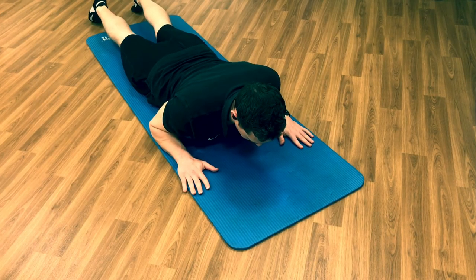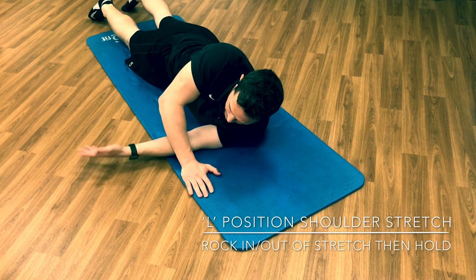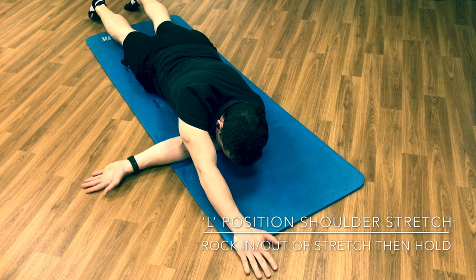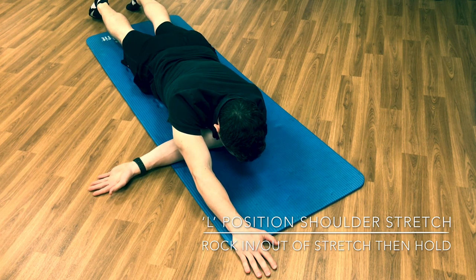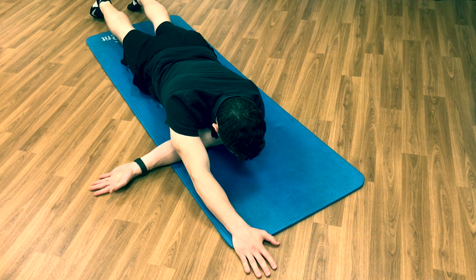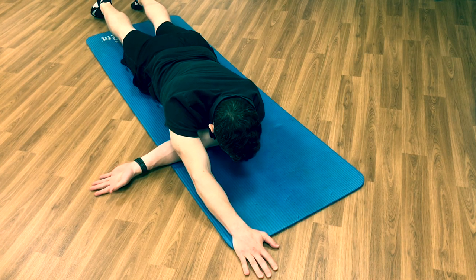In an L position shoulder stretch: take the arm you want to stretch — in this case my left arm — and thread that underneath, palm up, at shoulder height, 90 degrees. Take the other arm, reach forward, grabbing into the floor and pulling. Rotate your body as if you're trying to square your shoulder blades around, pulling your left shoulder back into the floor. This creates a strong stretch to the back of the left shoulder. Keep working on trying to turn into this — hold and relax, hold and pull back, relax, pull into the stretch. Do that 8 or 10 times, then pull into the stretch and hold for 20 or 30 seconds.